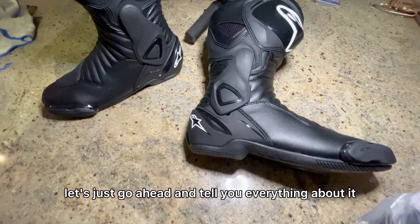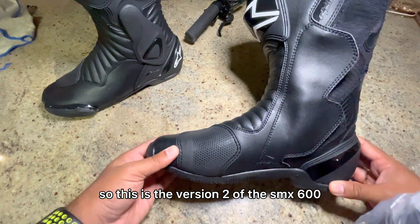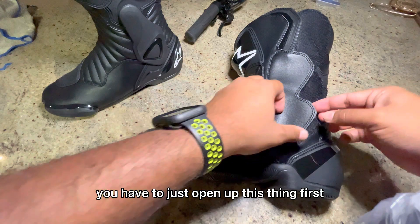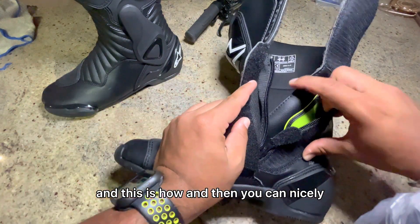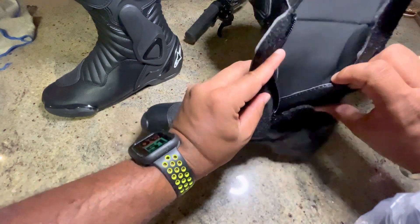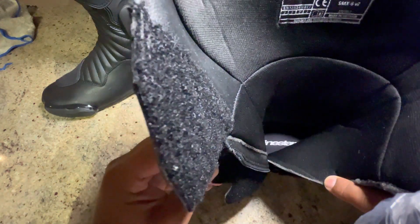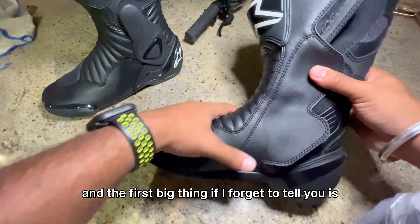So let's go ahead and tell you everything about it. This is the version 2 of the SMX6, and to go inside the shoe you just open up this part first — this is how — and then you can nicely put your feet down inside.